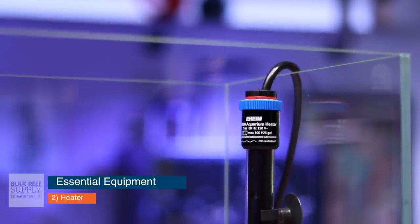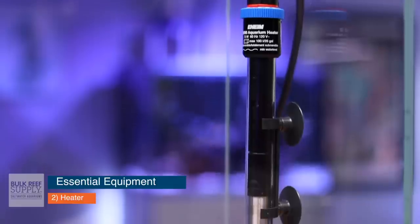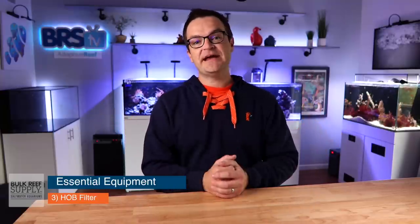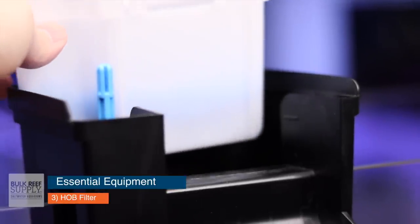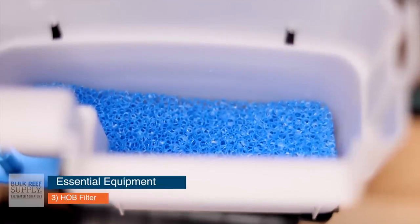Essential item number two is a heater — nothing at all fancy here. My favorites are the Eheim Jaeger heaters. Just get one that's the correct size so you can keep your tank at around 78 degrees. Number three is a filter, and the most simple and inexpensive type is just your standard hang-on-the-back filter. They come in all shapes and sizes. As long as it turns over the water column five to ten times and you have a little sponge in there, it's pretty much all you need.